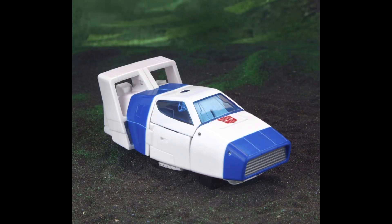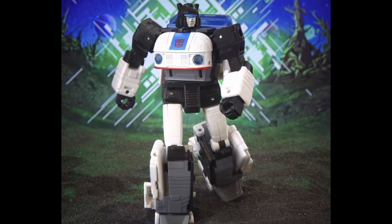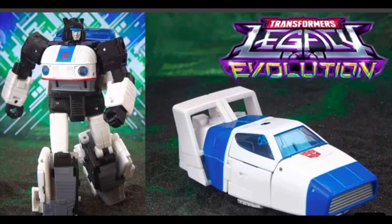Ladies and gentlemen, what exactly do we have here? What is going on? No one told me about this, nobody called me, no one said a word. I, Prime Verse Prime, hadn't reviewed it yet — I haven't seen it anywhere, I didn't know this was coming. Ladies and gentlemen, we have Origins Jazz. I thought Studio Series Jazz was the — I'm sorry, excuse me, I'm just choked up.